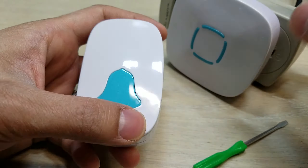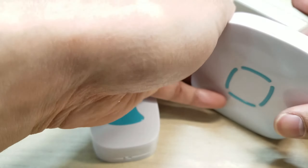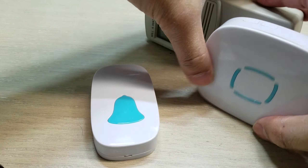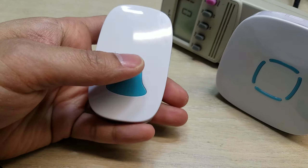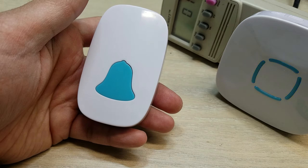So basically all you do — let me just flip this for a better demonstration. Press it and the doorbell rings.